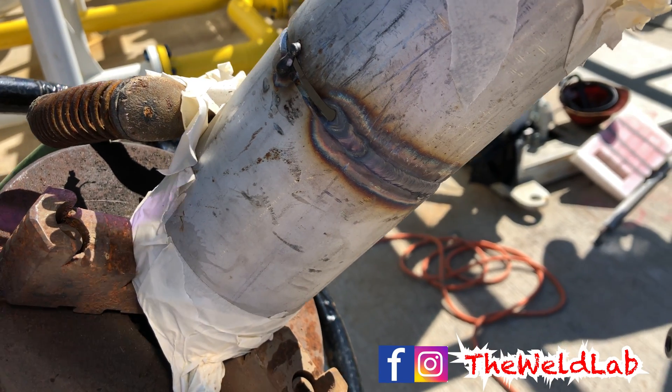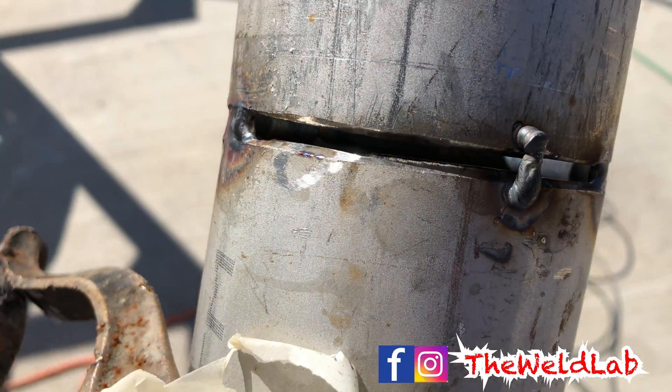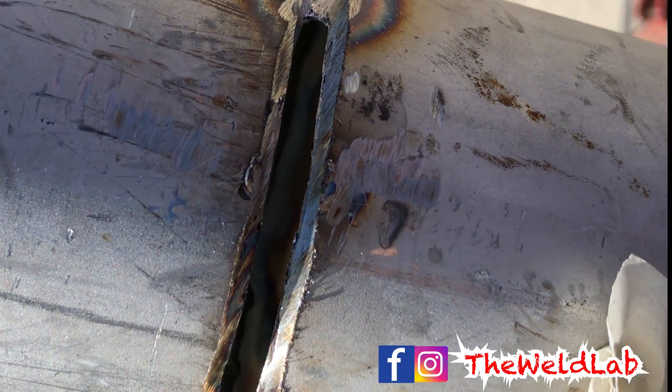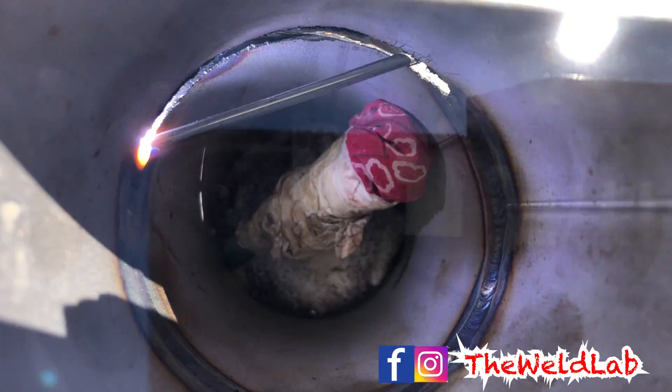I'm almost done — I have about a quarter left but the gap closed on me, so I'm going to go ahead and grind it out with the 1A disc. It's better to have a tapered disc with you, but I don't have it at the moment, so I'll just use the 1A disc. I'm going ahead and grinding it out — as you can see, I have a 3/16 gap again and I have everything ready to go.